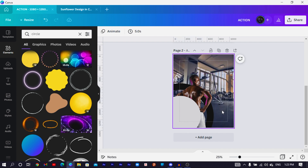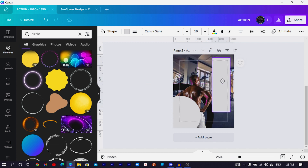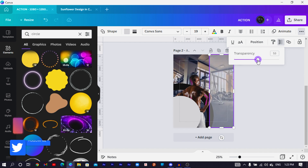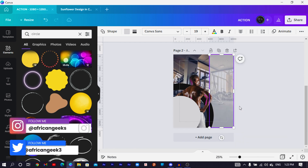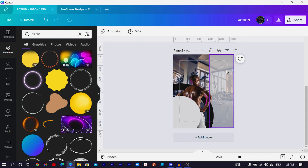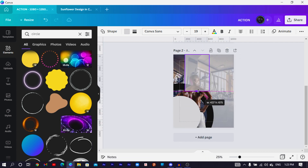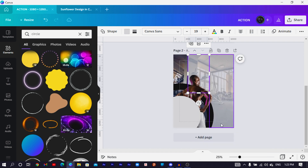Press R on the keyboard for a rectangle shape — it should cover this whole section. Then come to Transparency and reduce it to 70. Right-click and send it to the back. Duplicate it by pressing Ctrl+D, position it here, then reduce it. Since Canva doesn't give flexibility for custom shapes, we have to build our own.